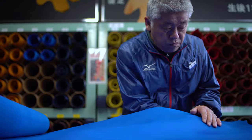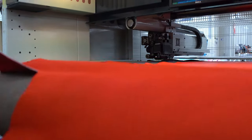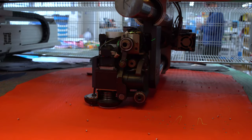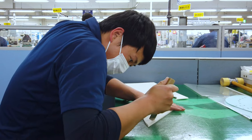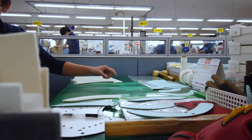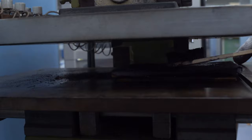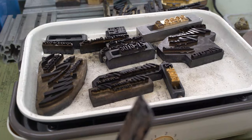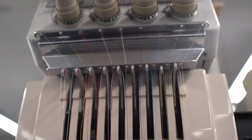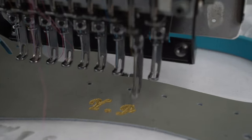First, the leather is selected for quality and durability. Then, specific parts of the hide are cut based on where they'll be used in the glove. Then, the leather is stamped with model numbers and brands. Then, it's embroidered for that personal touch.